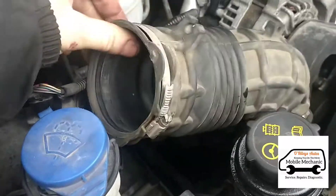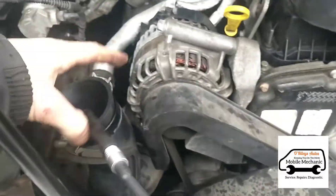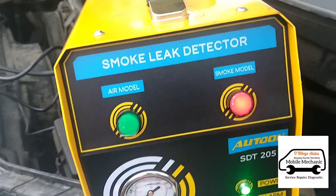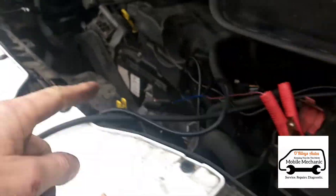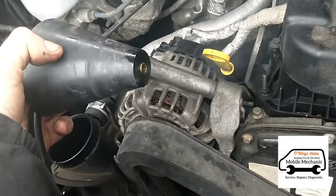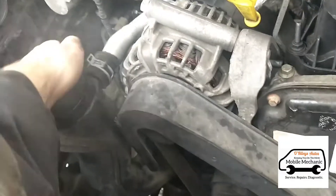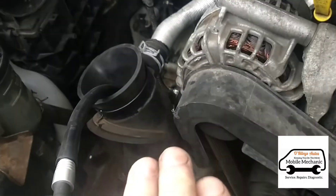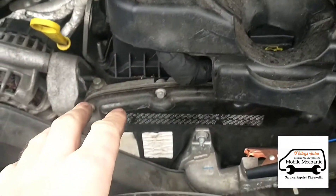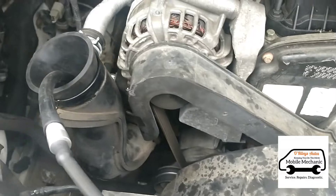I'm going to remove the air inlet hoses. Now we've removed the inlet pipe, I'm just going to connect our smoke machine here — this is the next test. What we're going to do is switch it on, and that will push smoke through the entire engine. If we've got any leaks — boost leaks, turbo leaks — that's going to give you DPF problems. We're just going to make sure we haven't got any leaks, because if there's any air leaks with smoke leaking from anywhere, that will cause recurring problems with the DPF.